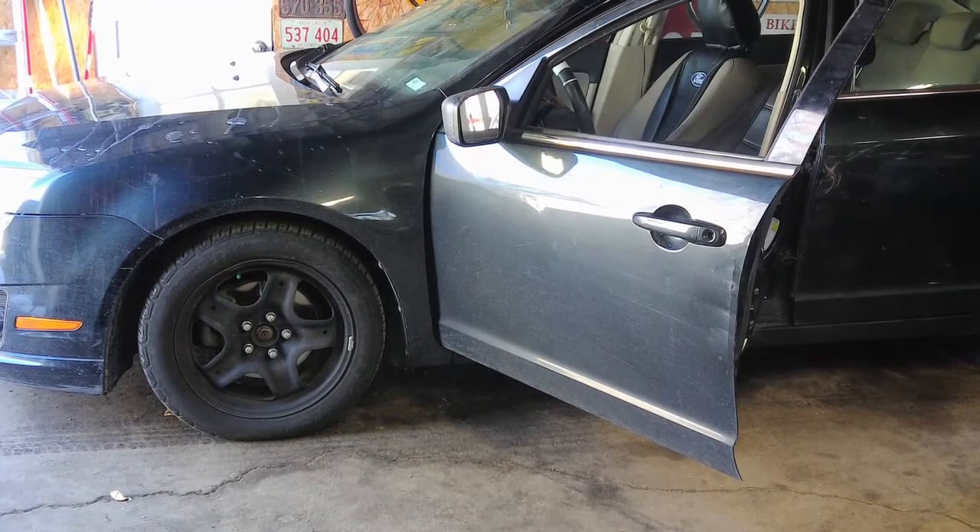This is a 2010 Ford Fusion. Today we're going to change the clock spring on this. You may recognize I've had other videos on this Fusion — about a week ago I put an electric rack in. It was an accident and it completely snapped the rack, so we had to replace the electric rack. I have a video on that if you're looking for how to replace the electric rack on Fusions this generation.